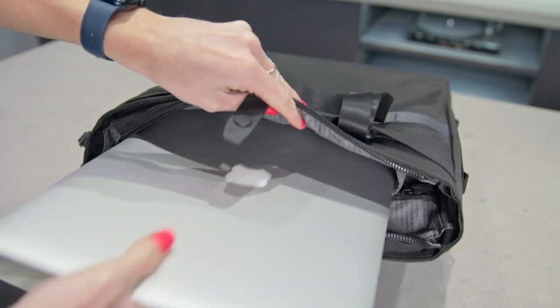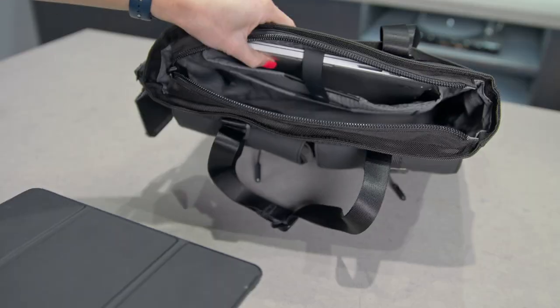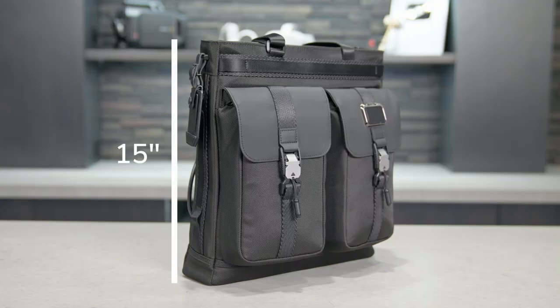It can hold a laptop up to 15 inches in this back padded zip laptop compartment, and there's a separate padded tablet pocket as well. It stands at 15 inches tall, 14 inches wide, and 3.4 inches in depth.